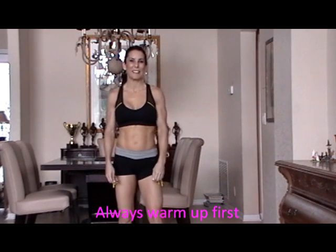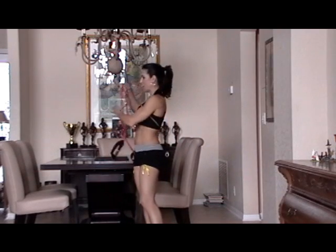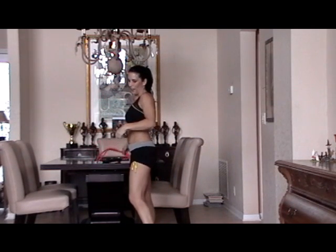Hi everybody, this is Laura London. I'm here today and we're going to do a 10-minute workout. We're going to do three strength training moves combined with three cardio moves for 30 seconds. You're going to need a band or some weights and an exercise mat because we're getting down on the floor. This is an exercise video you can do at home, in the gym, or if you're traveling, it's awesome to do in your hotel room.